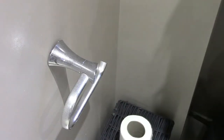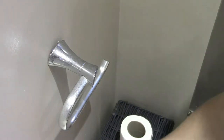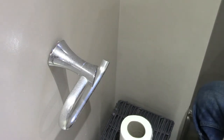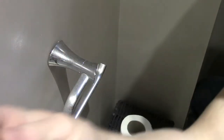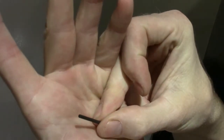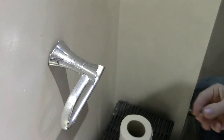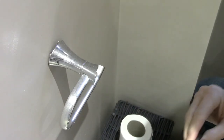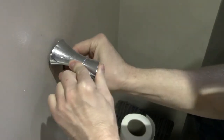Alright, here we go — the wobbly toilet roll holder. Straight away, underneath on all of these you get a tiny allen screw, so we need an allen key or hex key, which is basically one of these. This fitting is cheap as chips, installed by the previous owner — the chrome's all gone, absolute cack — but we just need to fix it up. Let's just pull it out.